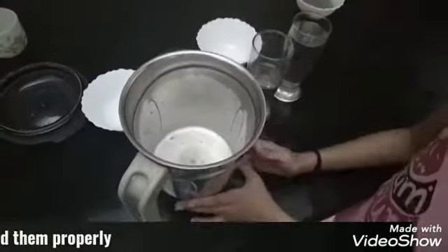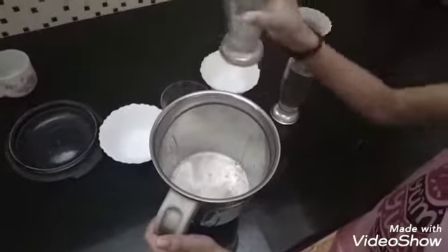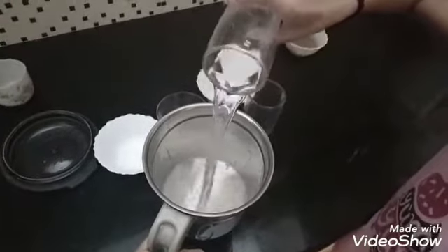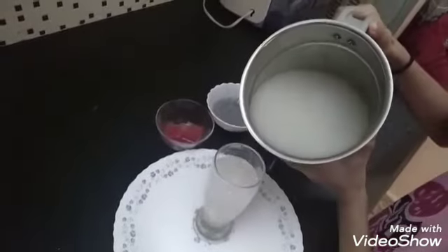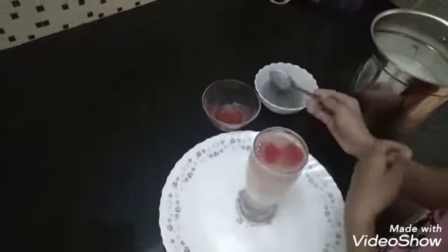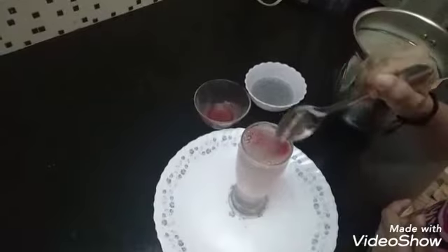Now let's blend. It is blended. Now we will add the remaining water and mix well. Now I have mixed it. Let's pour it into a glass, and now we will put the ice. And now our layered lime juice is ready.